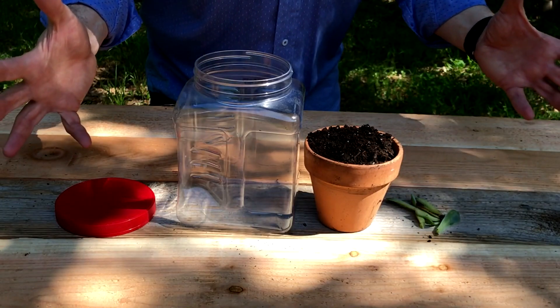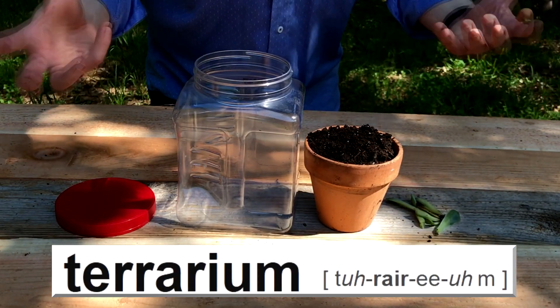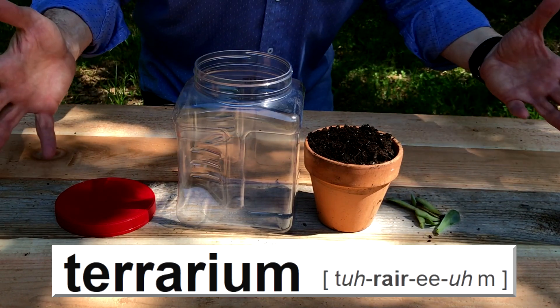Planting plants and taking care of them can be a lot of fun, and today we're going to learn how to make a terrarium. A terrarium is a little ecosystem just for plants, and it's super easy to make — you don't need a lot of fancy parts.